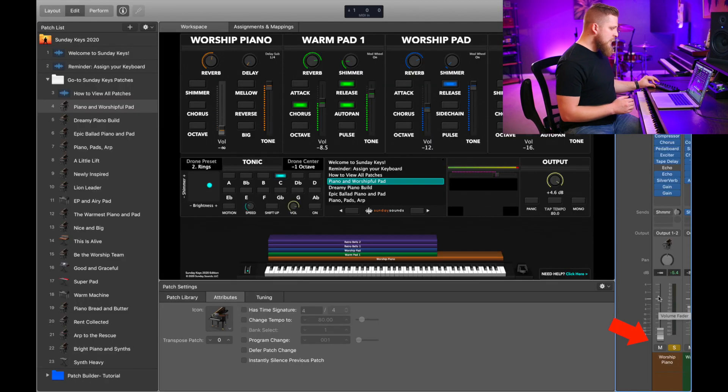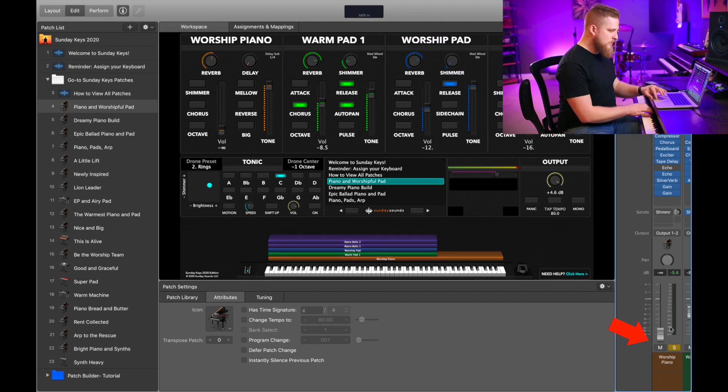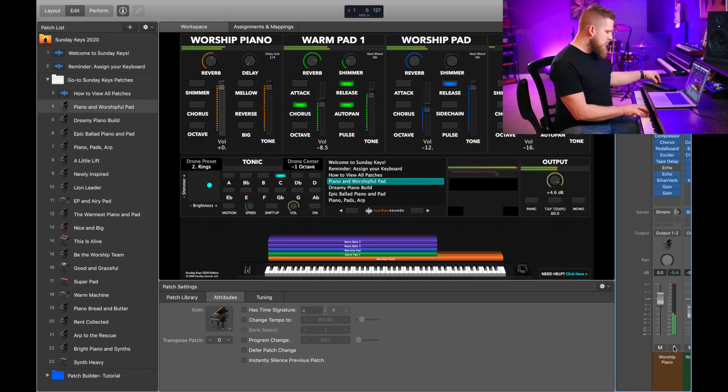It's also possible that you might have a channel strip in one of your patches that is soloed and turned down. In that case you're not going to hear anything at all because all of the other instruments are being muted by that one solo channel strip. Look through your channel strips to find the one with the yellow S, and as soon as you turn that off you're going to have normal audio again. These are some of the things to check on the audio front if you know that you have an audio problem.